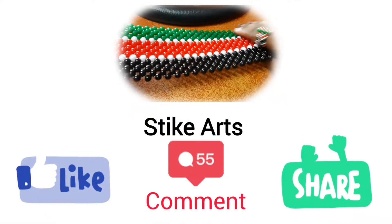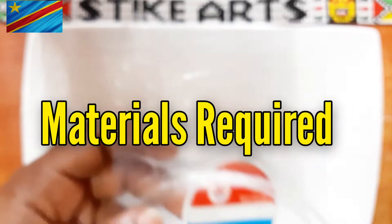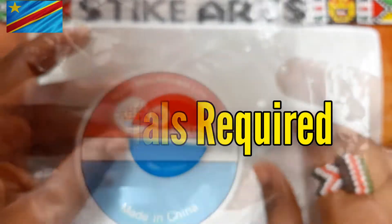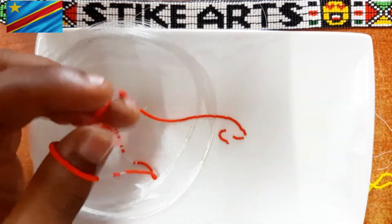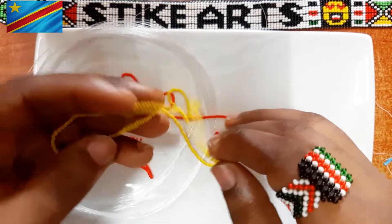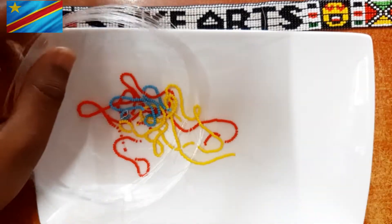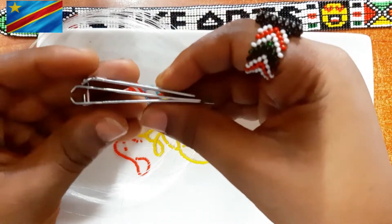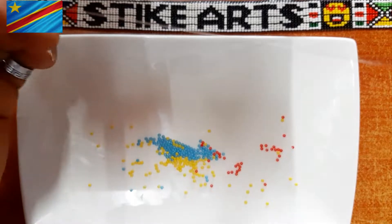Let's hop right into making this beautiful flag. The materials you'll require are the 0.30 millimeter fishing line and beads that have the correct color scheme matching this flag, which is blue, yellow, and red. You'll also need a nail cutter to cut your fishing line with.